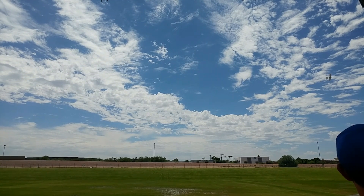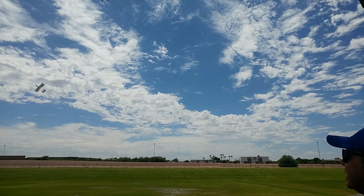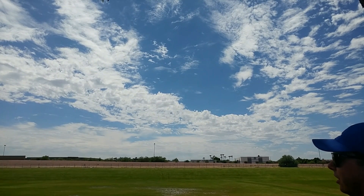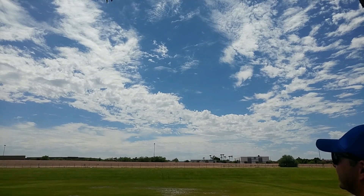I wonder how long I can go on that 2200 milliamp. I do find myself trying to use rudder all the time to coordinate turns, and it just doesn't have a rudder.